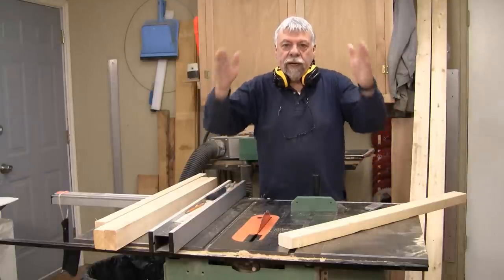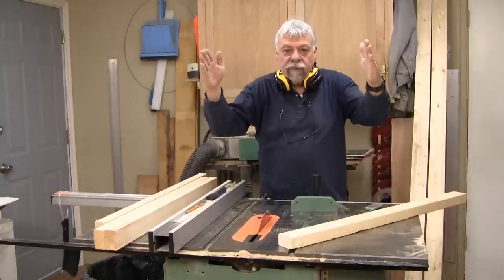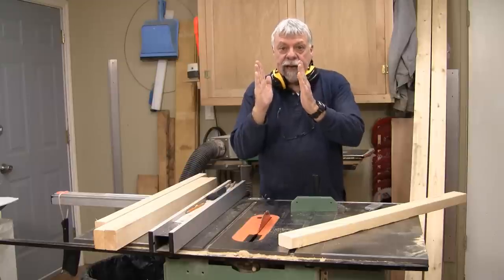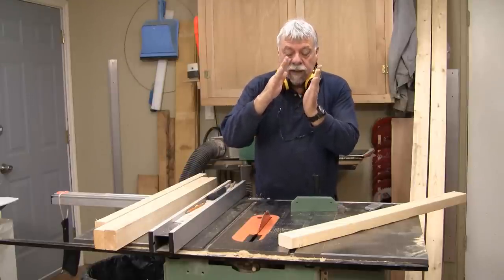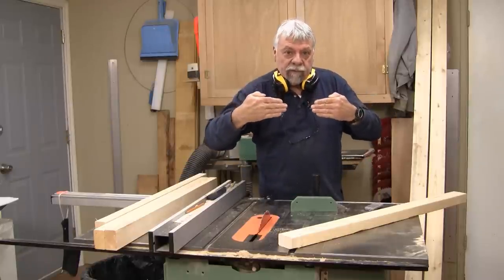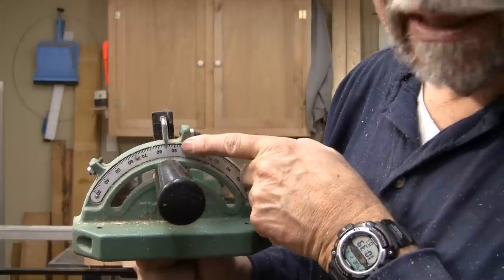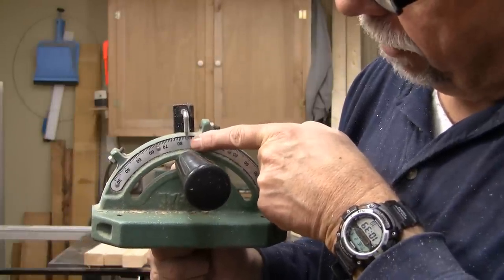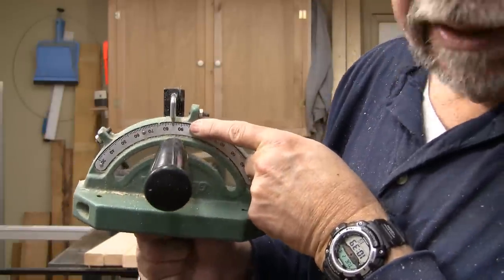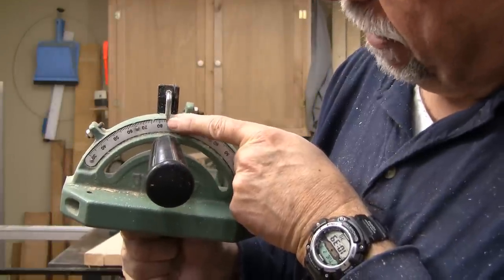Now when we did the drawing I said we were going to be at five degrees on one angle and five degrees on the other. I'm at the table saw now and I've already set my table saw blade at a five degree angle to compensate for one, and I've also set my miter gauge off by five degrees as well. Because I've got two opposite sides, I need to cut two legs at one angle on the miter gauge and two at the opposite — two cuts on one side and two cuts on the other.